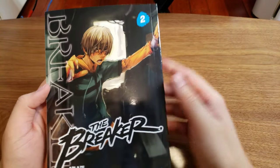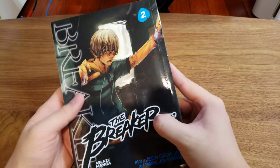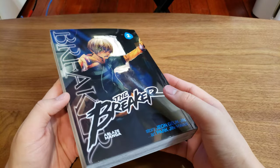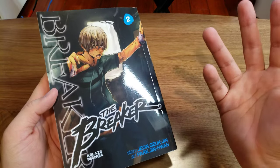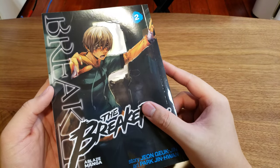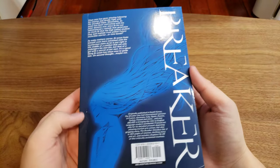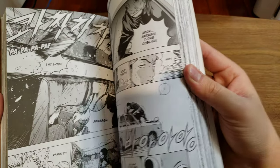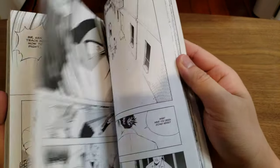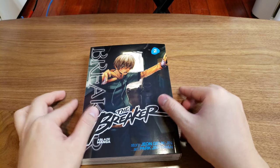Alrighty, so that is basically it for this preview. I don't really have anything much to say about this, except I loved the story when I read it a few years back. I'm very excited for season 3, which is going to be coming out soon, so we'll see what this year holds. If you're interested in supporting the author, feel free to buy it yourself.